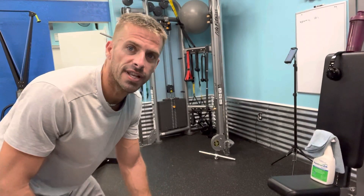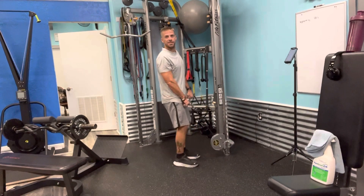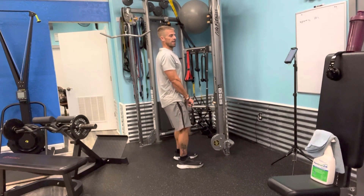Alright guys, we're gonna go through a reverse curl here today. Making sure you can see me all the way in the video. Shoulders down and back. We're gonna stand up nice and tall, slight bend to my knees.